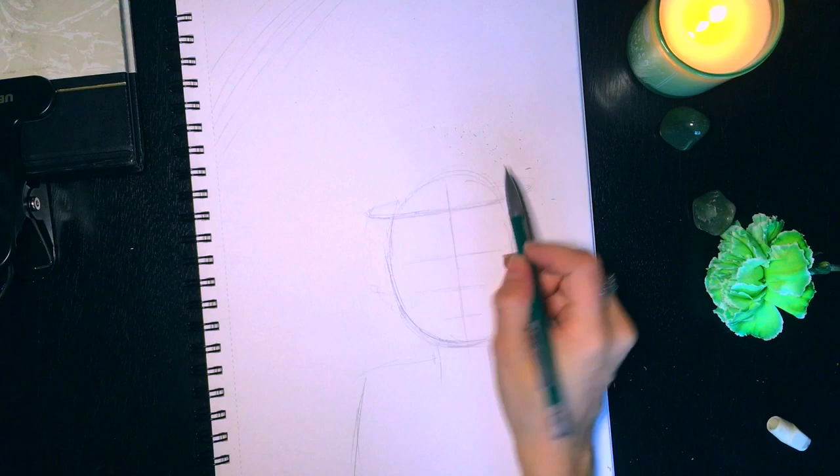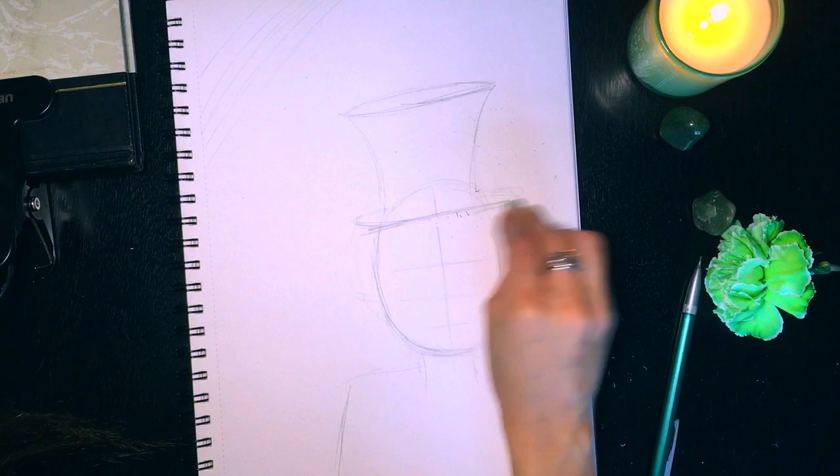So I am going to be sketching a leprechaun — here's his hat. I'm going to make it look more like the Mad Hatter Johnny Depp kind of deal.